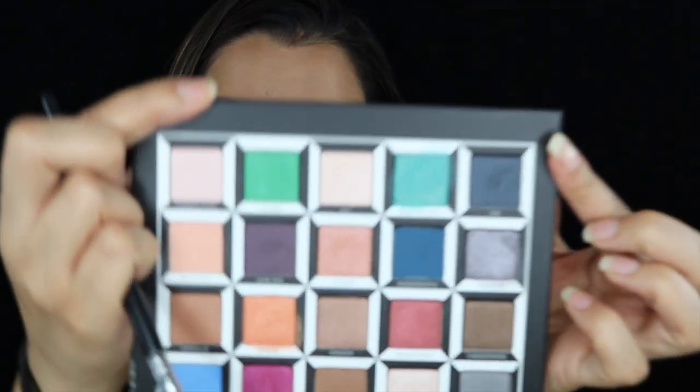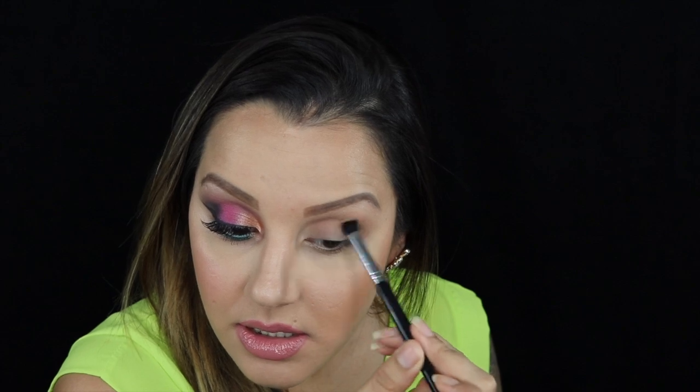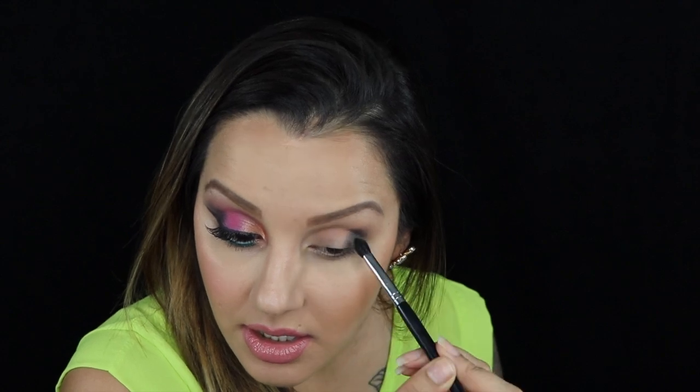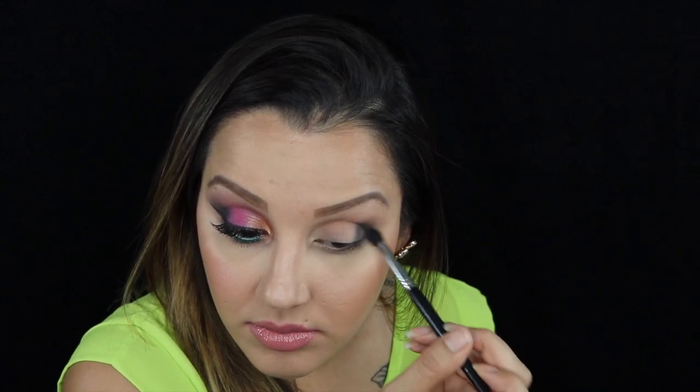Taking a more precise blending brush, I'm going to go in with the color Thyme — which is this color here — and just apply that on the outer corner. Then just go in circular motions, keeping that color focused in that certain area, and then creating that green effect.